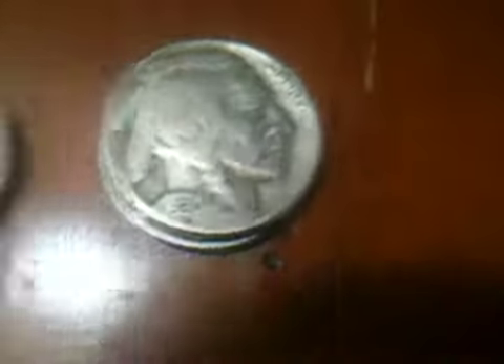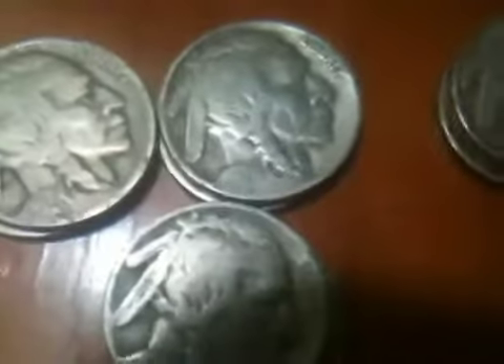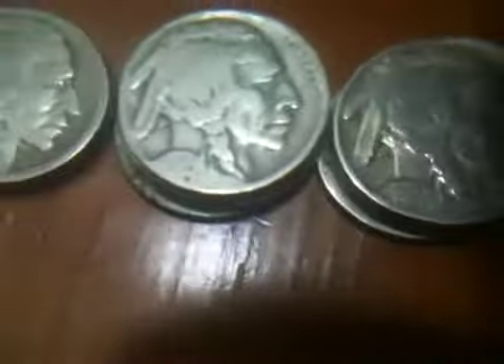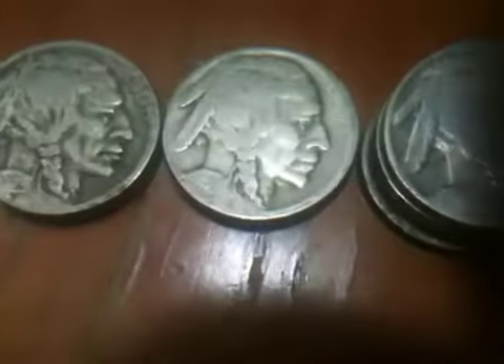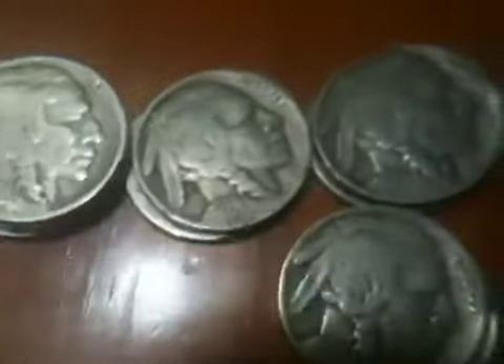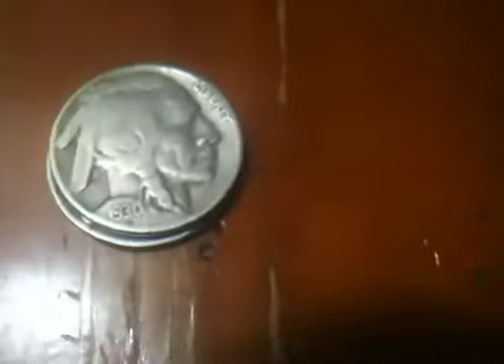I'll just skim over the top: 23, 24, 25, 26, 27, 28, and that's 30. These came in just plastic bags. So those were the Indian heads, and those were the Buffaloes.